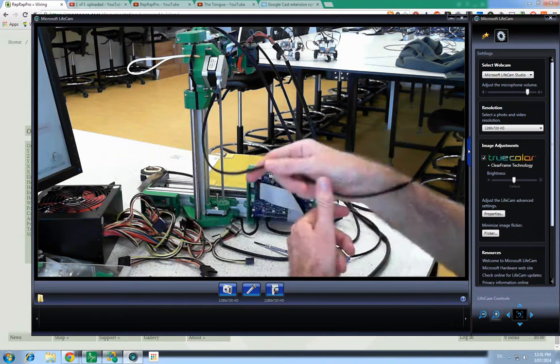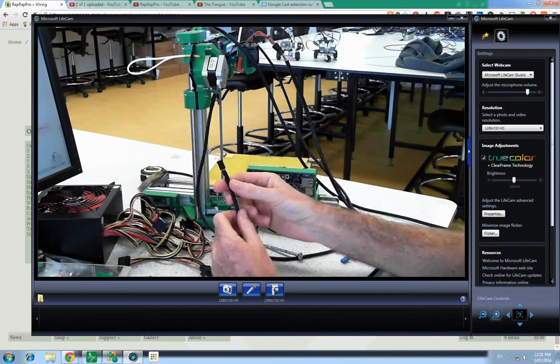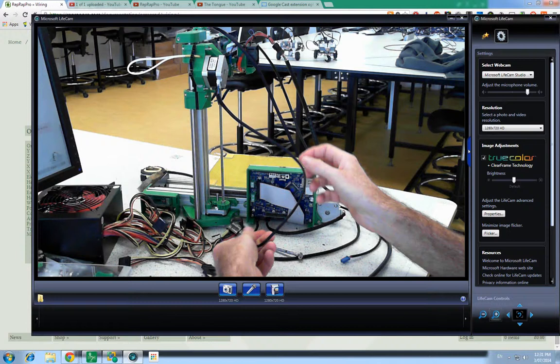X motor. Black, green, blue, red. Black, green, blue, red.